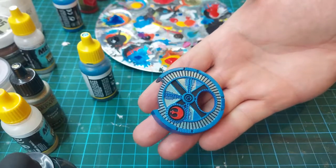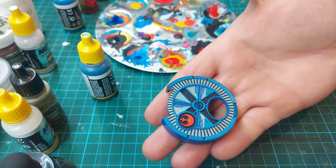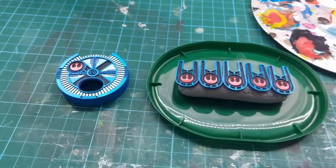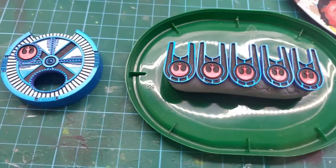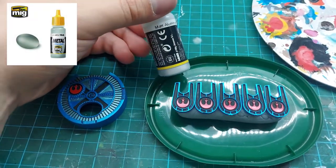As you can see it's almost done, but the last details and highlights I'm going to pick out with matte aluminium, to give the dial a very used, worn nature.